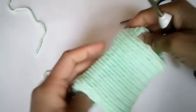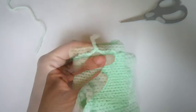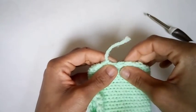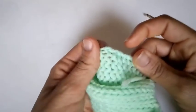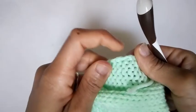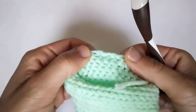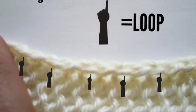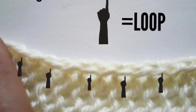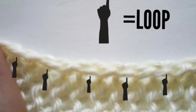Now it's time to move on to the border. We're going to work on the border of our fingerless gloves, working into the loops. If you look closely, you'll notice loops followed by knots followed by loops. We're going to be working into the loops. I'll insert a clearer picture of exactly what I'm talking about. Notice the little fingers pointing to the loop gaps — you'll see a loop, knot, loop, knot. We'll be working into the loops.